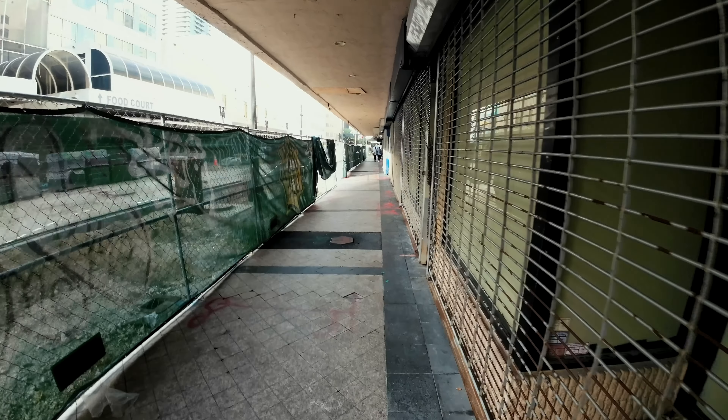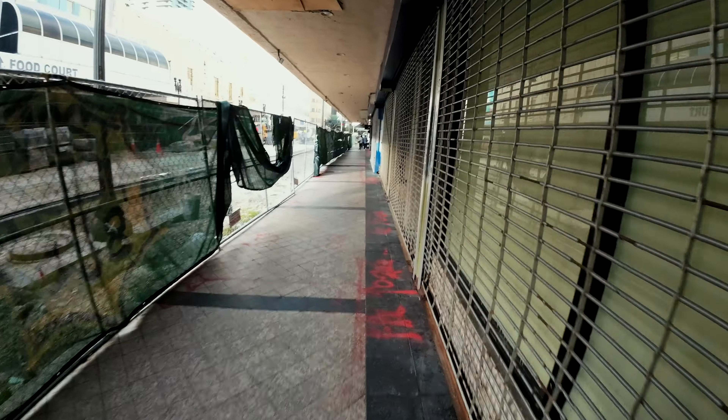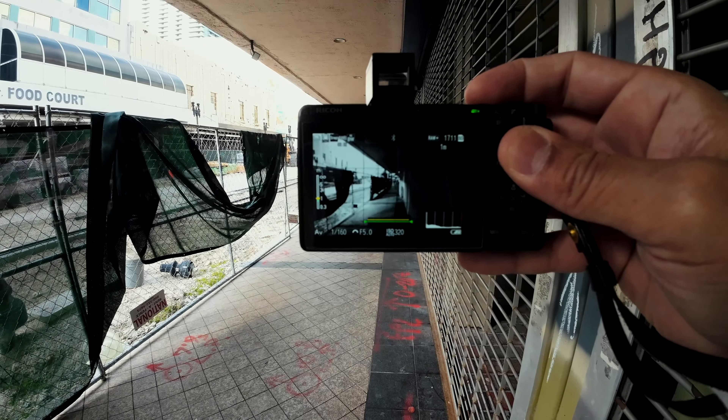I kind of like the way it looks when someone walks in that area — it's like a light.